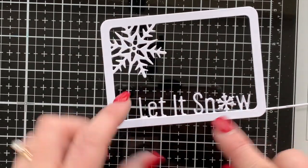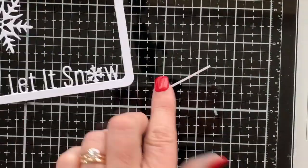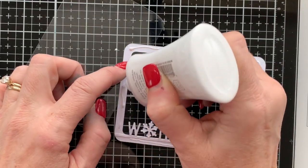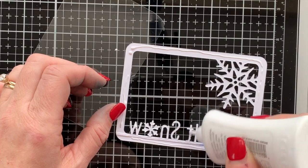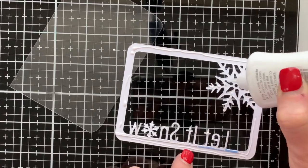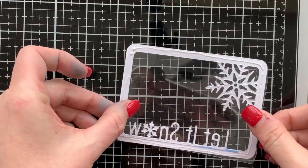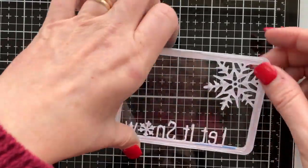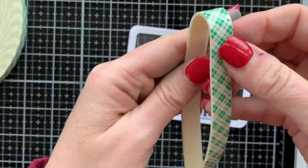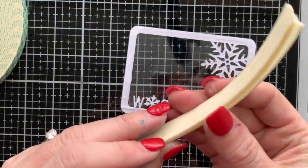I've already die-cut a bunch of the snowflake mini cover plates — it has the snowflake up in the corner and a hand-lettered 'thank you' to go with it. On these cards I'm not using that 'thank you' die, just the snowflake and the frame. I grabbed my 'Let It Snow' winter word die, which cuts out the letters on a line, and I use that little line to adhere it to the frame so it looks like 'Let It Snow' is also part of the frame.